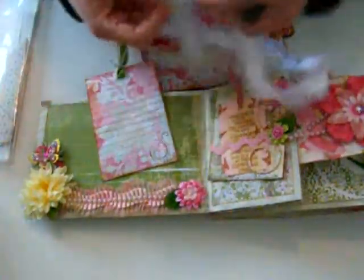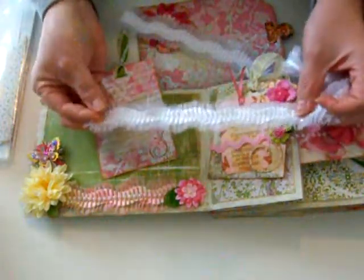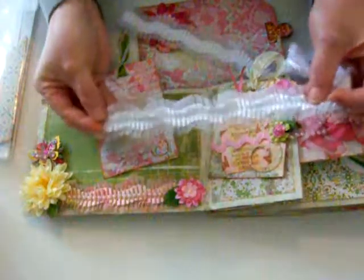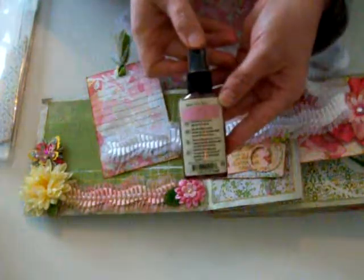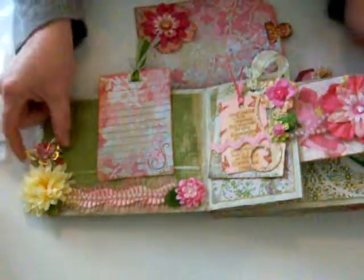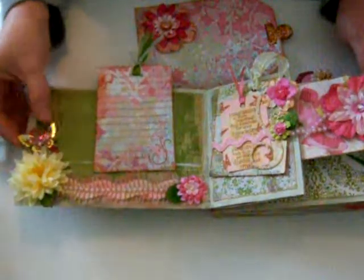I wanted to show this ribbon I got at Hobby Lobby. As you can see it comes in white — lately I've been buying my stuff in white and coloring it myself. I use the Glimmer Mist by Tattered Angels; this is the Rose Tea color that I used for this one.